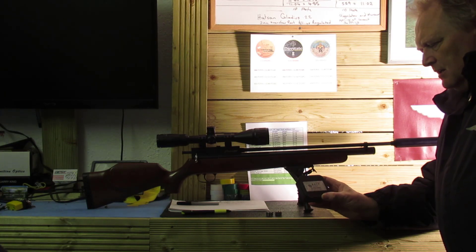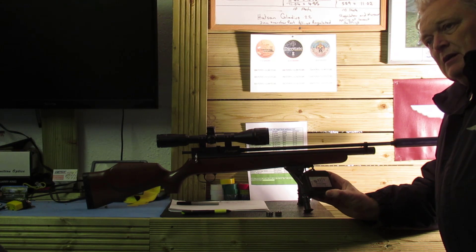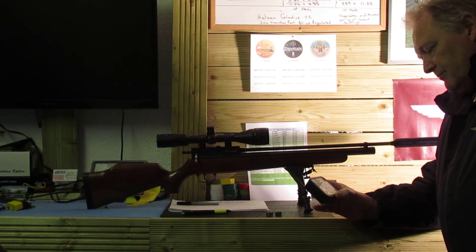But we'll find that out. In the meantime, I'm going to do a chronograph test with them with the Concept, and then I'll do the same test with the Gamo Whisper as well, and see what difference we get. Because it does say it's designed for spring guns — probably a bit looser fitting in the barrel, I'm not sure, but we'll see.